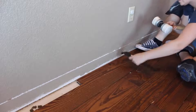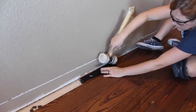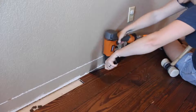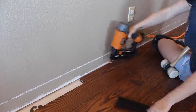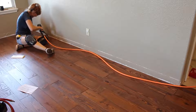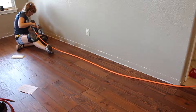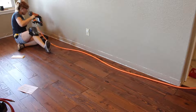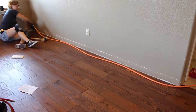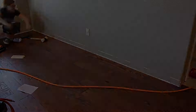Along with renting the nailer and mallet, I also purchased the rubber flooring accessory and a metal flooring accessory, which is great for hooking onto the end of the boards. Something else from my experience — my room is not exactly square. There was around three-eighths of an inch difference from one end of the wall to the other. I compensated for that by using shorter pieces in the last row and ripping them down to slightly different widths.